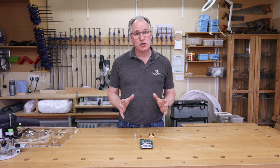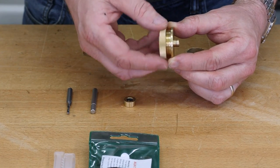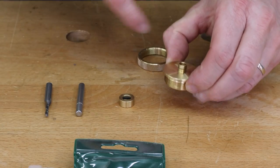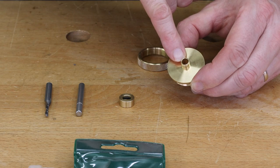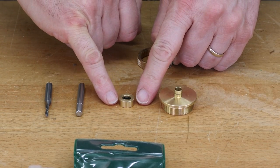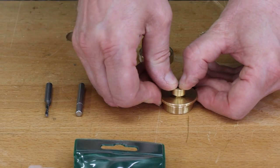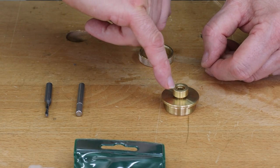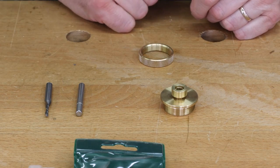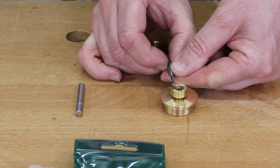What I've got here is our AUK solid brass inlay kit. We have a guide bush with a thread on it that will sit into a plate in the bottom of your router. The diameter of the outer brass ring here is 8mm, and the diameter of the outer ring of this collar, which fits over that, is 14mm. The difference in wall thickness is effectively 3mm on each side.